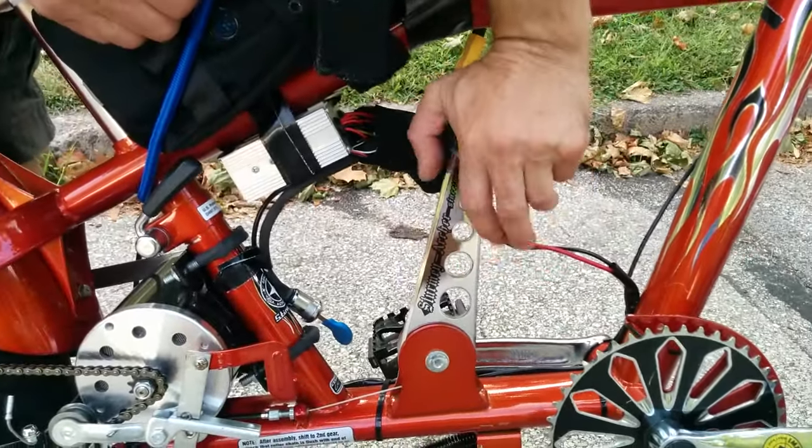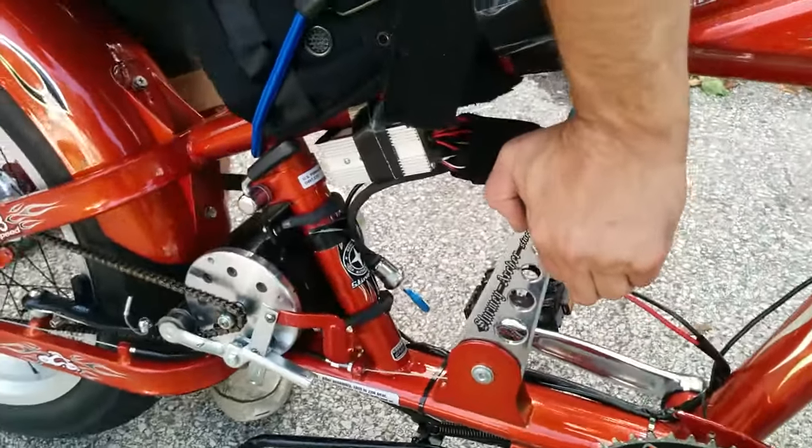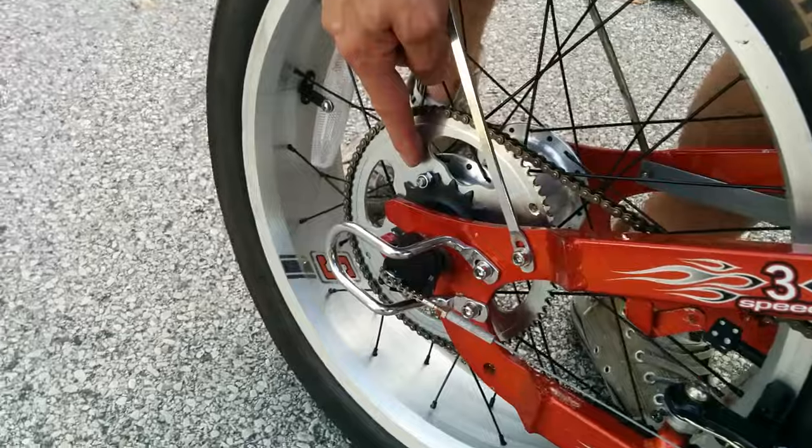This is the 3-speed shifter. When I shift it, right now it's in second gear. It goes back to its ThermiArcher hub. I bolted the bigger sprocket on here for my gear ratio.